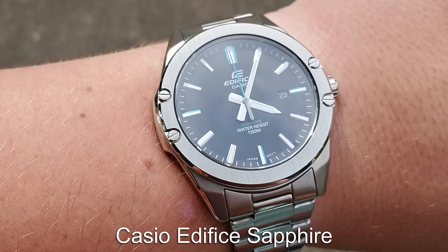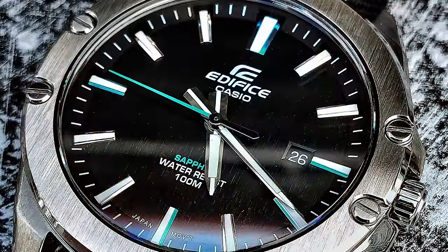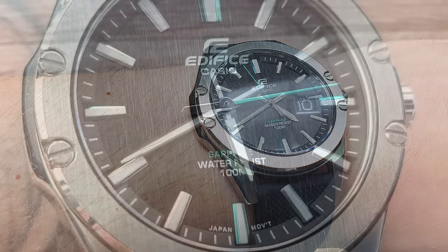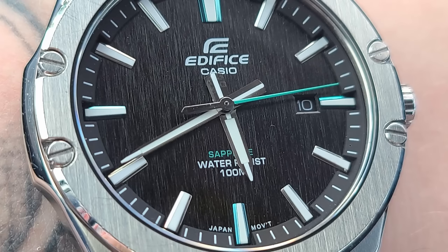A lot of watch enthusiasts only seem to consider Casio for their digital offerings, but the Casio Edifice range features some hidden gems. This Casio Edifice piece comes with a sapphire crystal and 100 metres of water resistance. Combine that with a simplistic case and dial and you have a watch that is almost built perfectly to be an everyday wear.